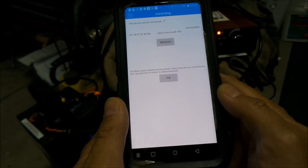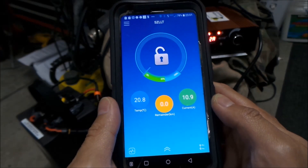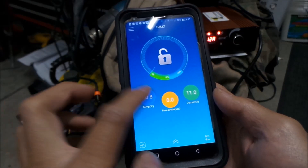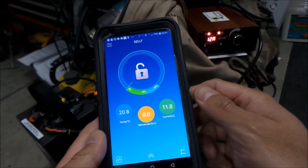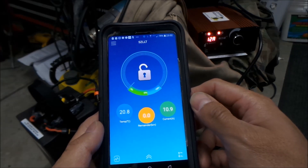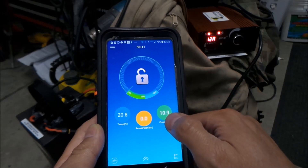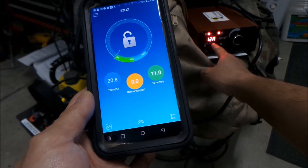I think once you've paired it the first time, it automatically connects, because it just automatically connected right there. It's telling us a temperature. I don't know if you can do anything with the remaining kilometers — I think it has some kind of GPS functionality, it can track how far you're going. It also tells you how much current is being pushed to the battery right now — it says 11 amps.